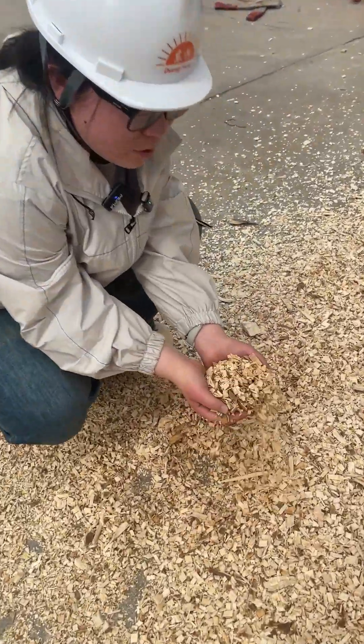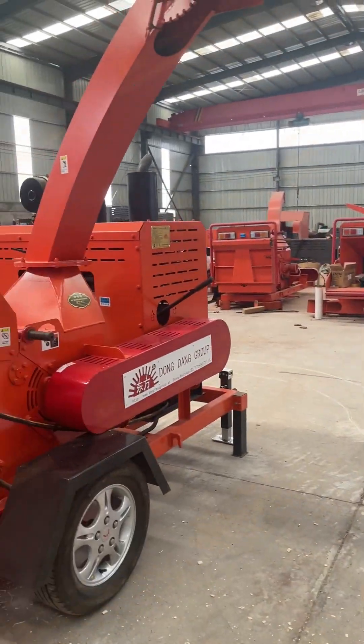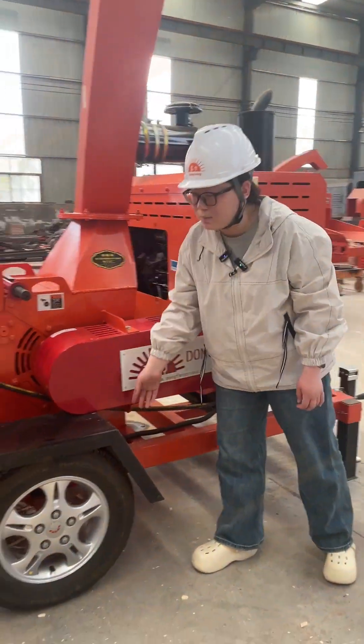And this is the pro-finished product, you can have a look. And this machine is a mobile model because it's equipped with some tires.